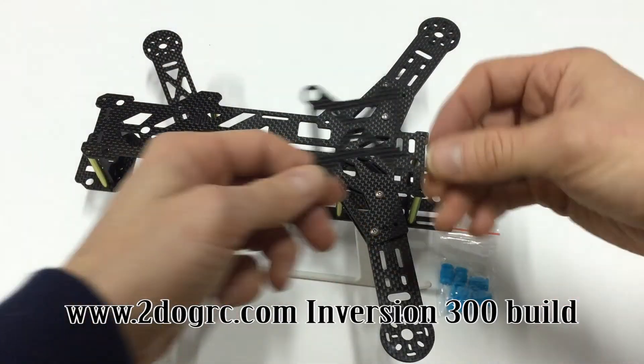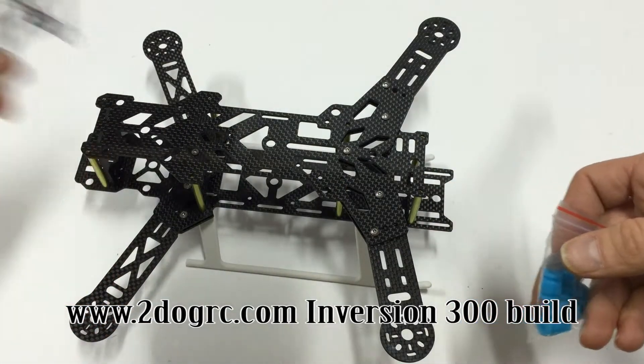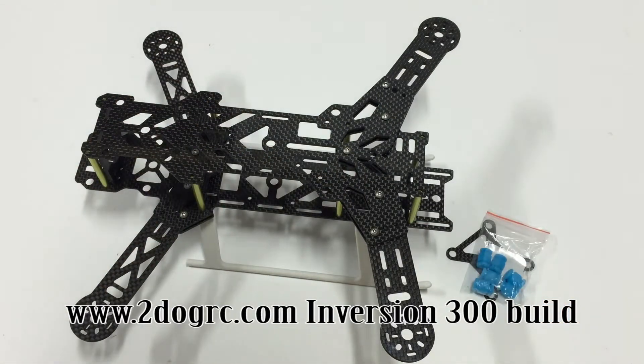If you want to put your camera mount on, you would use this piece and these little blue guys. You can mount it on the top, underneath, or in the front — either way. That would pretty much complete the frame.